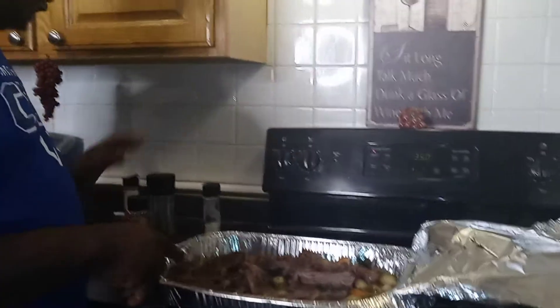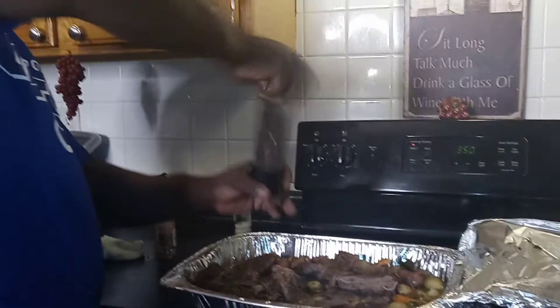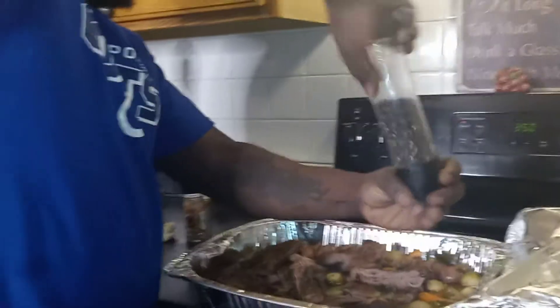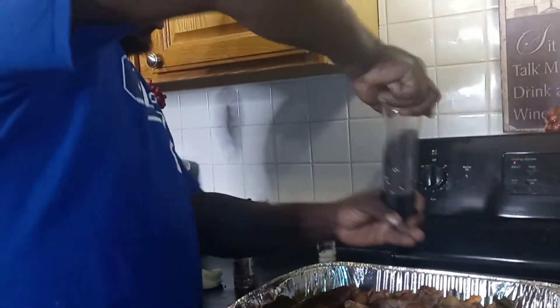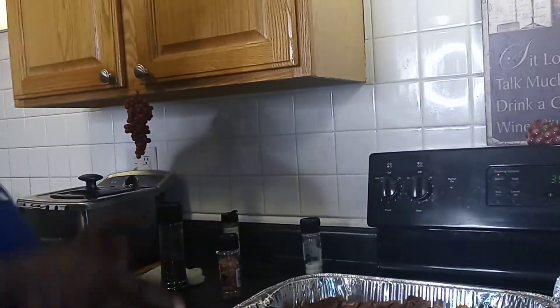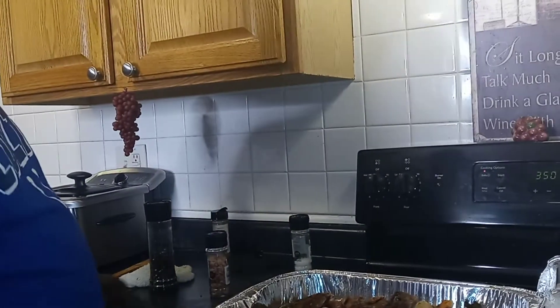So you guys, I took my steak out. As you guys see, I'm going to just top it off with a little black pepper and put it back in there for about another 10 minutes. And then when you come back we're going to dress this plate.